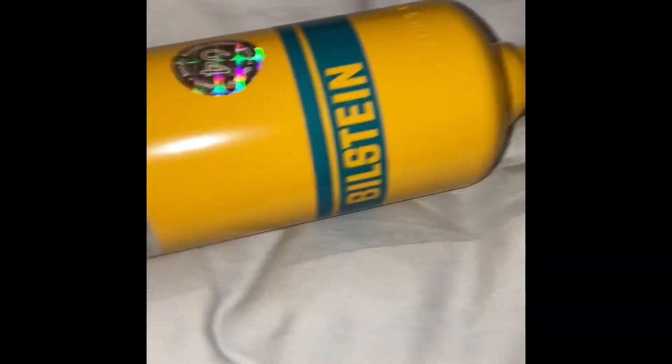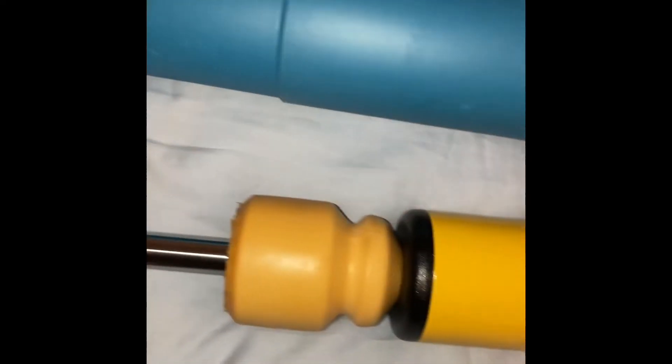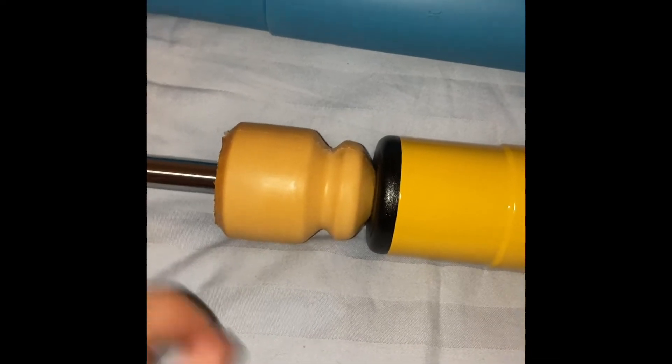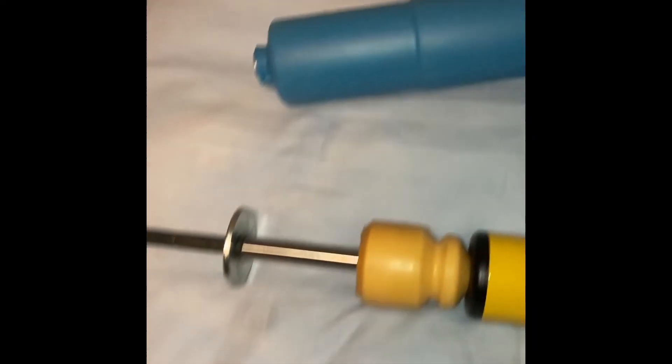Let's see if I take this. So if anyone's wondering if there are bump stops installed — yes, there are bump stops in the B12 Pro Kit. And that's it.